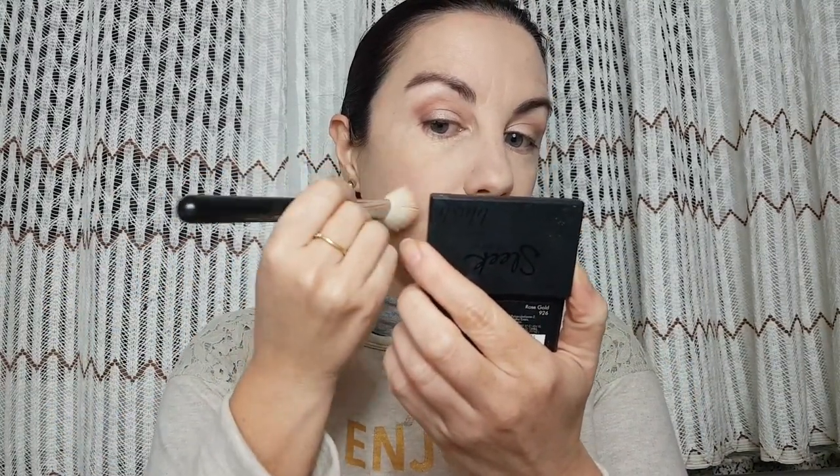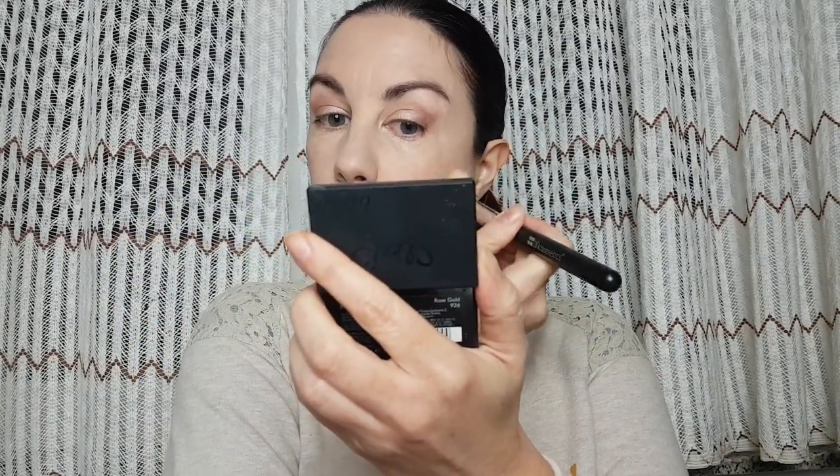Now we are moving to the blush. For blush I'm going to use Sleek Rose Gold — this is one of my favorite brushes I like to use when I do blush. This shade is so pretty, it gives warmth to your skin.